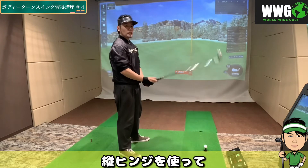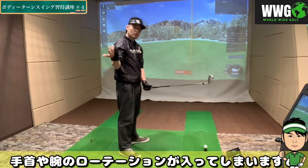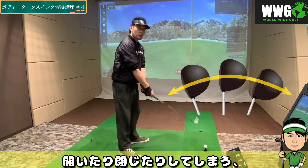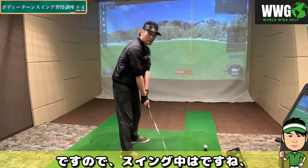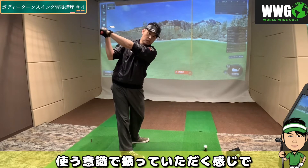要するにですね、この縦ヒンジを使って、手首や腕のローテーションが入ってしまいますと、フェイスは開いたり閉じたりしてしまう、ということになります。ですので、スイング中はですね、この手首の横ヒンジのみ使う意識で、振っていただく感じでスイングしていきます。